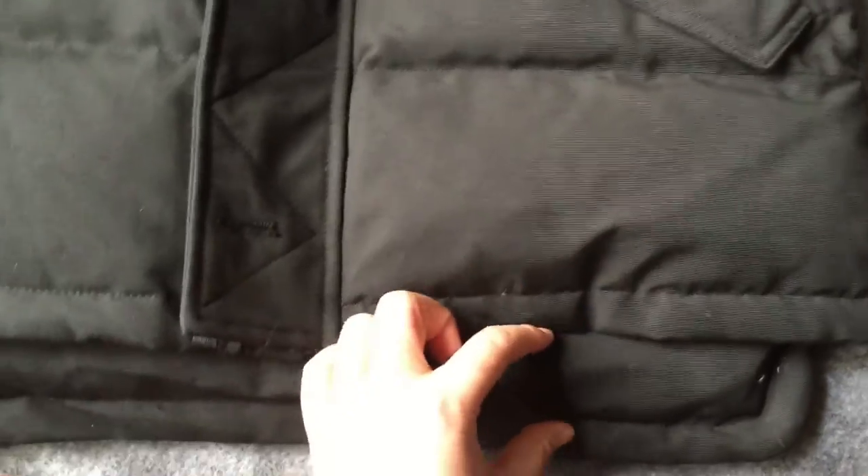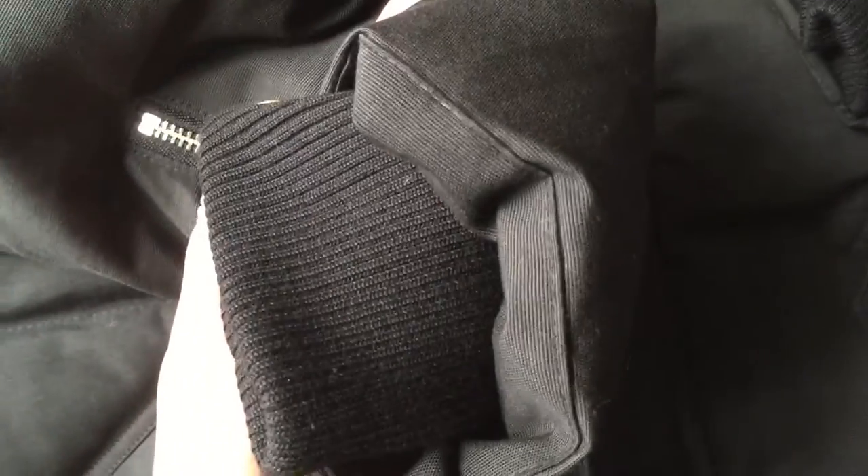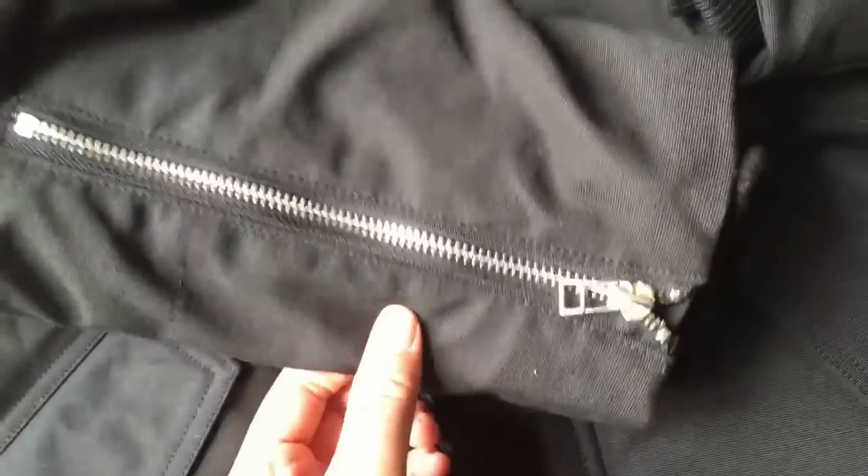The front side is a bit shorter than the back side. This is the back side — it's slightly longer than the front side.